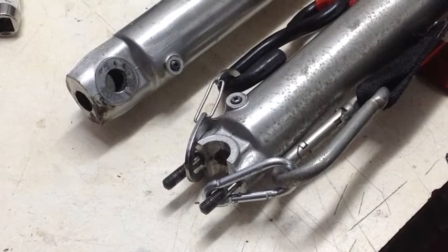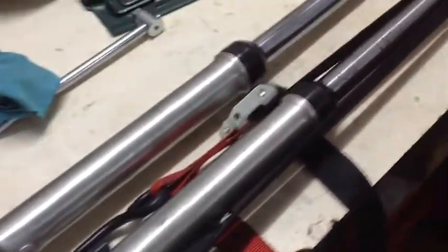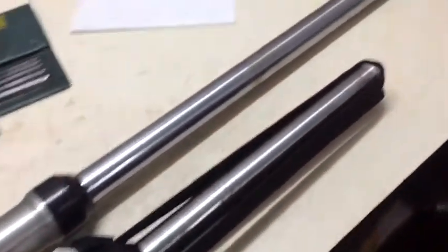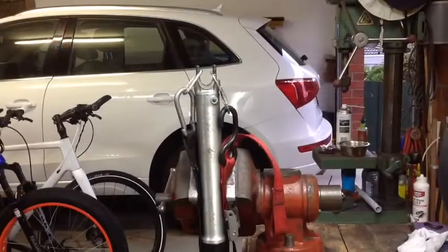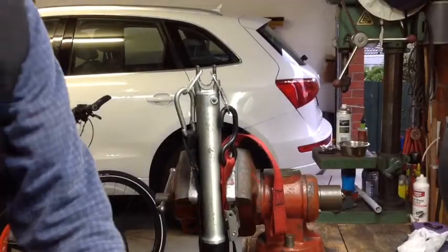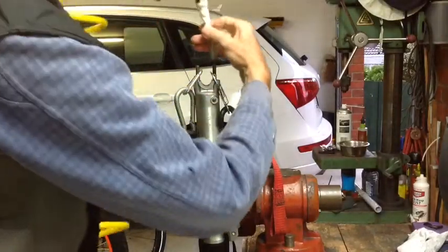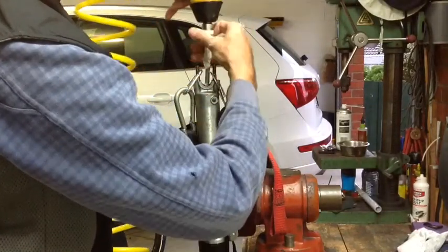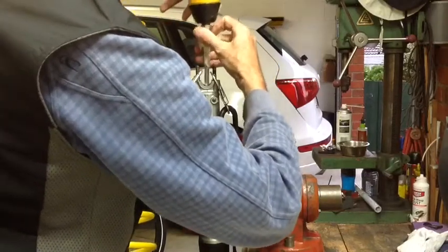I used some carabiner clips and just put a tie-down around the whole fork to compress it. You can get the whole thing fully compressed, and once it's fully compressed I put it in the vise and put some tape around all the parts that go together to make that bolt extractor, then just rattled it out and it came out just fine.